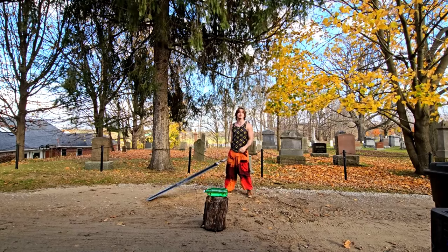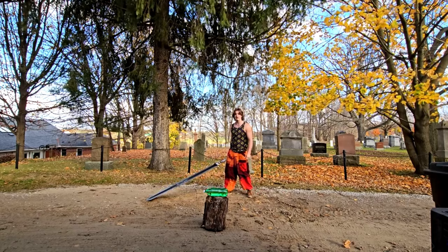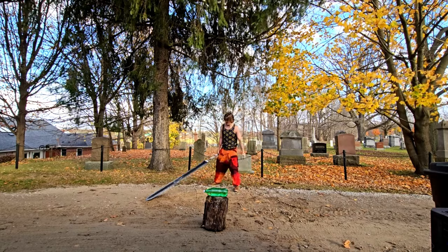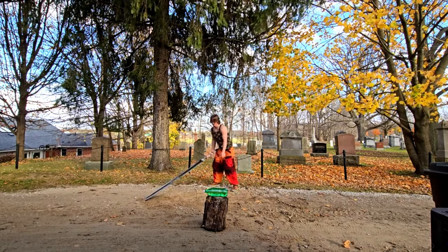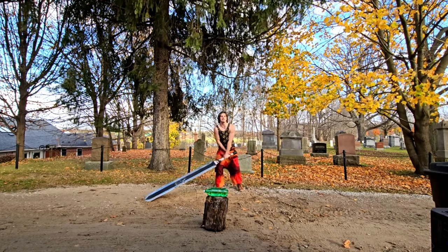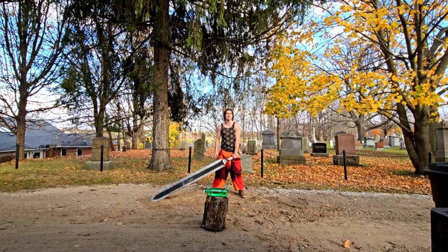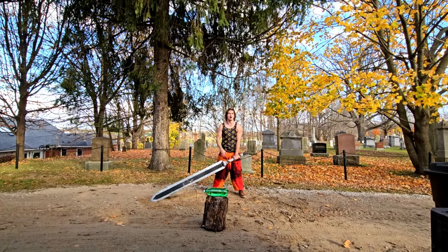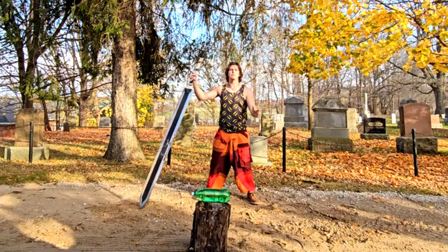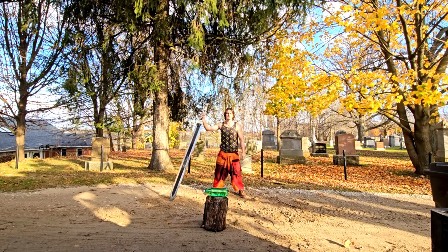I realize my blade's getting quite dirty — I'm gonna need to clean it off, so let's clean it with some water. If you guys have been enjoying this series of me training with the Dragon Slayer, make sure you like and subscribe. I'm gonna be doing this until I hit 10,000 subscribers. Let's destroy this thing.